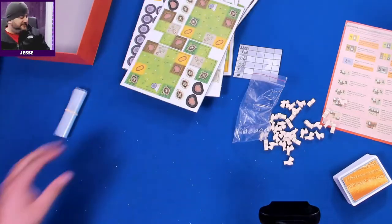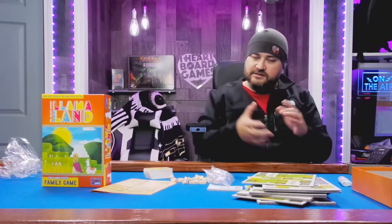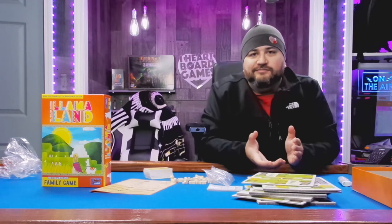This game has left a lot of specs on my table but a lot of curiosity in my mind. If you play Llama Land, let me know what you think about it. We're going to play it over at twitch.tv/heartboardgames — leave the 'I' out, because there's no 'I' in board gaming. Until next time, the box is closed.